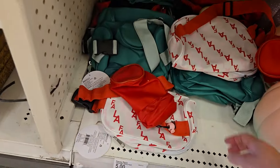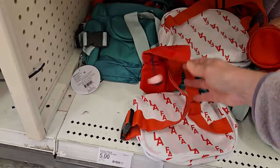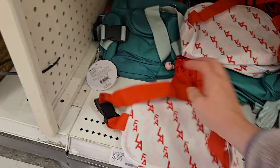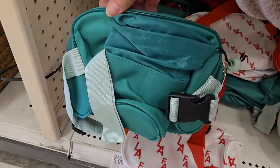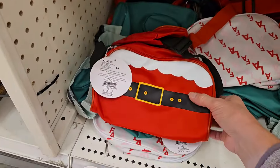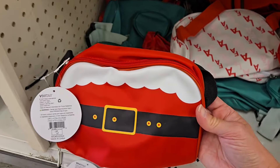They have some cute little bags here. These are five dollars and they're Christmas fanny packs. It says fa la la la. They have a green one, and then they have the Santa one — isn't that cute? That's really cute.